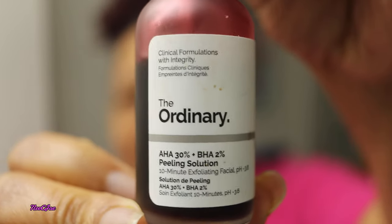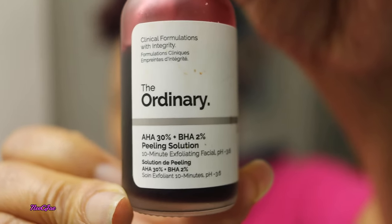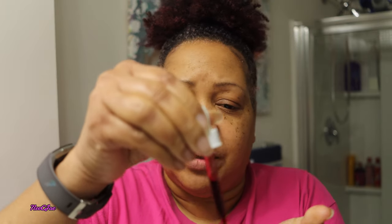Twice a month I apply my Peel and Solution by The Ordinary to my skin, and it's actually time for me to do that. Here it is — what I am going to apply to my skin. I actually follow the directions and you do not apply to wet skin. So since this is my time to apply, why not show you what I do? This is what I do in the morning.